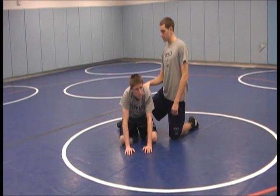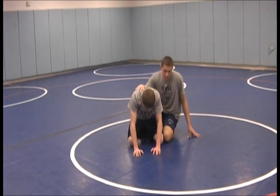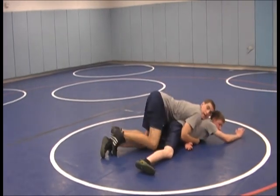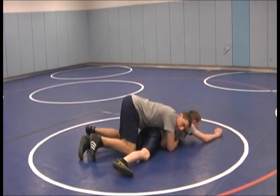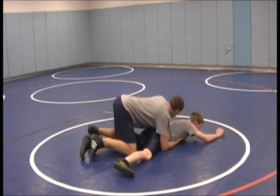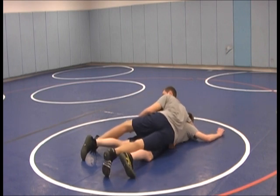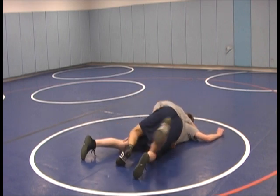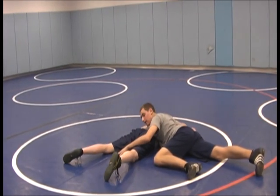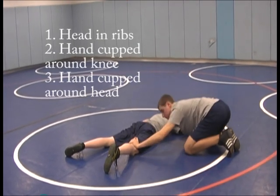We're demonstrating a cradle from a top bottom position. The first step is to break him down and get him flat, with all your weight on him so it's more difficult for him to get up. If it doesn't work to the left, come around to the side and, while he's still flat, get your right hand around his neck and your left hand on his leg.